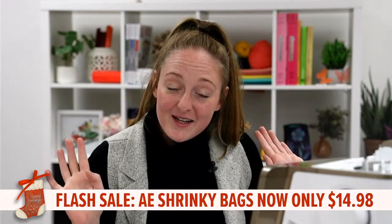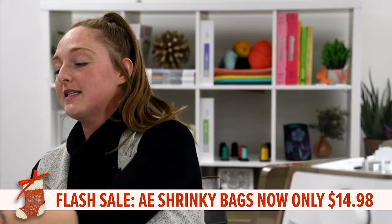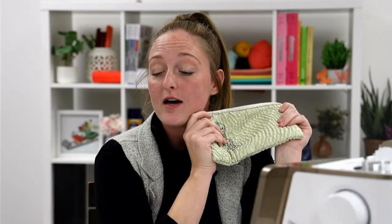I don't know if anybody was into those — they were a little itchy but they were cool. These bags remind me of that; it's a little bit of a throwback. They're fully lined. The flash sale is great — it's only until Sunday, 50% off.